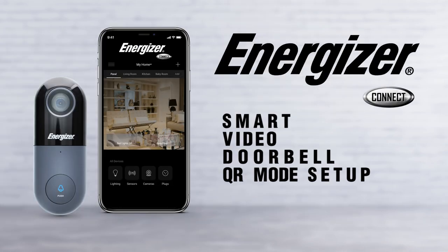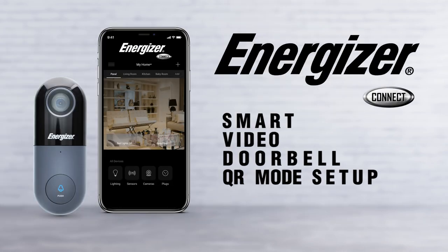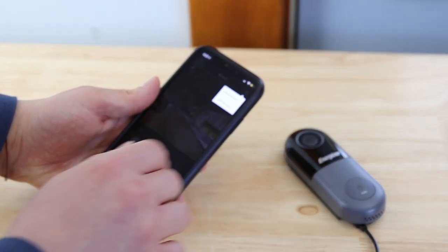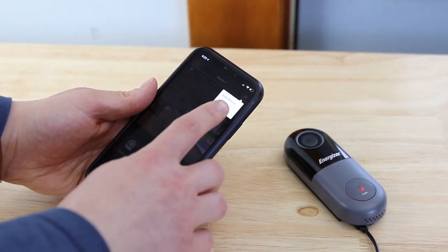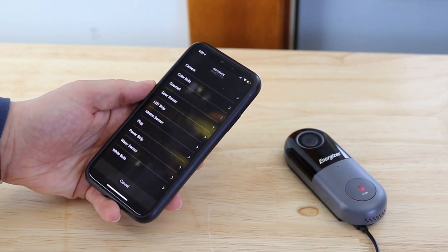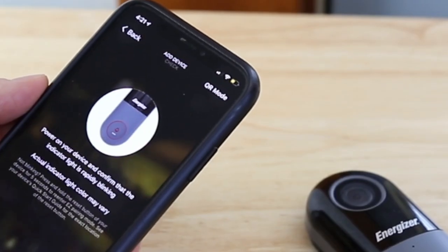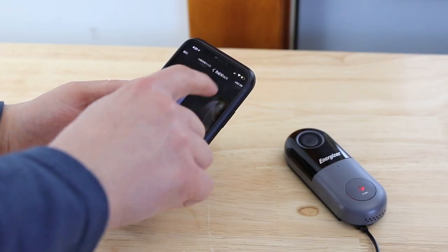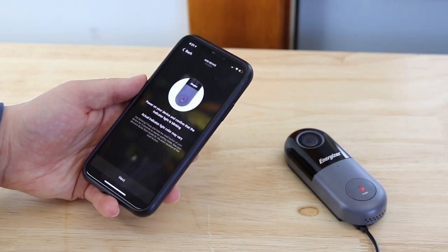If the doorbell hasn't automatically connected, you can manually connect it using QR mode. Go back to the home screen, press the plus on the top right, then press add device. Select doorbell as the device type. This time, press QR mode on the top right. Make sure the doorbell has been reset and is in pairing mode.